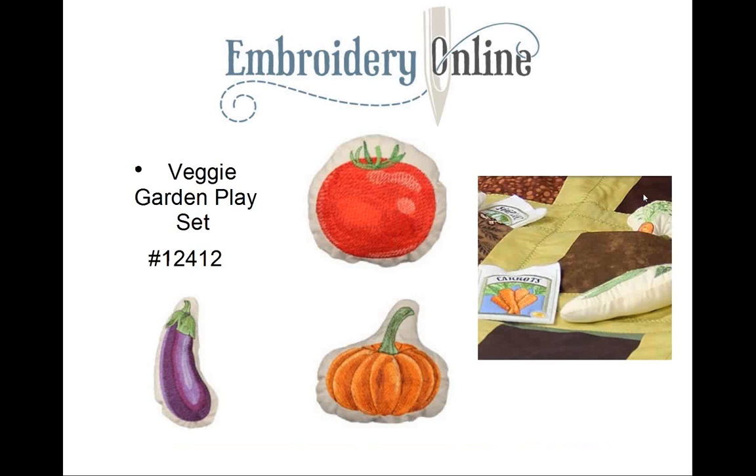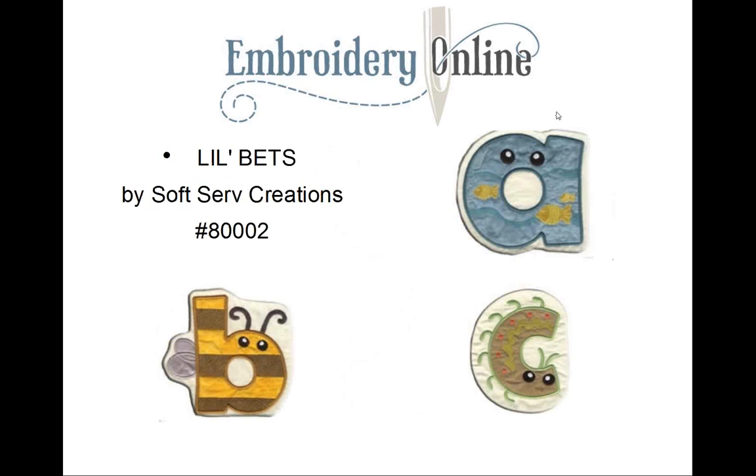Embroidery Online has several stitch-and-turn designs. Here's the Veggie Garden Play Set, collection 12412. One reason I really like this play set is that boys and girls both like to play with food toys, so why not start them out with a play set that teaches them to love their veggies? It's done the same way — embroider, place the back on top, stitch around, stuff it, and you have your little toy. The collection also includes instructions for a little quilt with pockets.